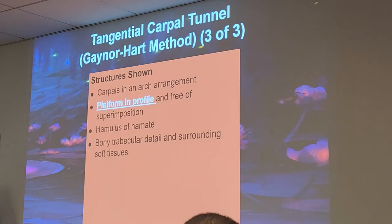The carpals are in an arch arrangement — if you look at your book, it actually looks like an arch. Pisiform in profile and free of superimposition, the hook of the hamate, and bony trabecular detail surrounding the soft tissue should be visualized. If I need to better visualize the pisiform because it superimposes on the triquetrum, what method would I use? And if I want to really see the hook of the hamate, what method could I use?